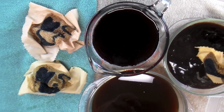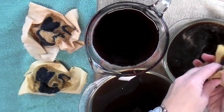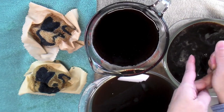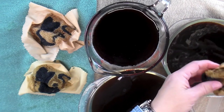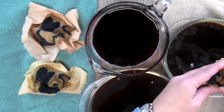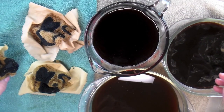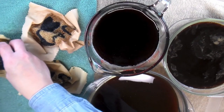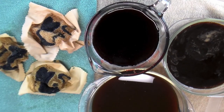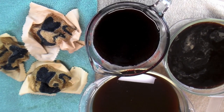I'm using DMC flosses which are colorfast. When you do this process you want to make sure you're using colorfast floss. A lot of flosses are, but check with the manufacturer before you put it in water so the dyes from the floss don't bleed. Now I'm just going to let them dry overnight and we'll see what they look like tomorrow.